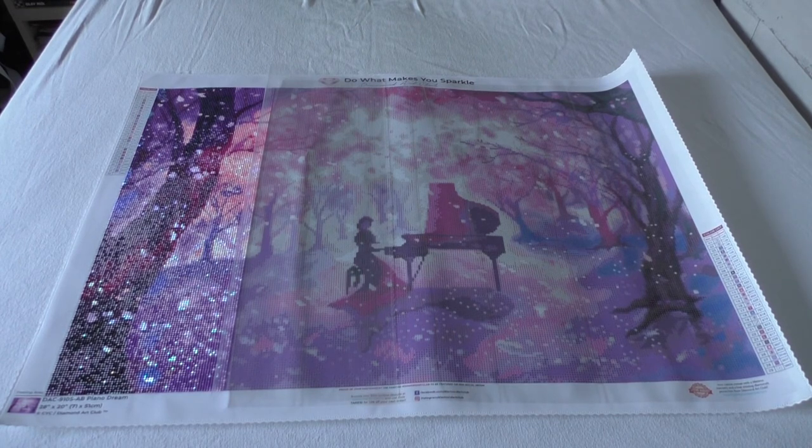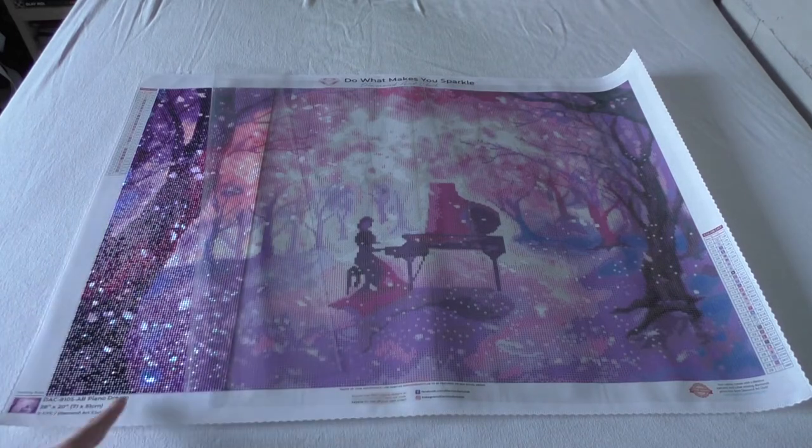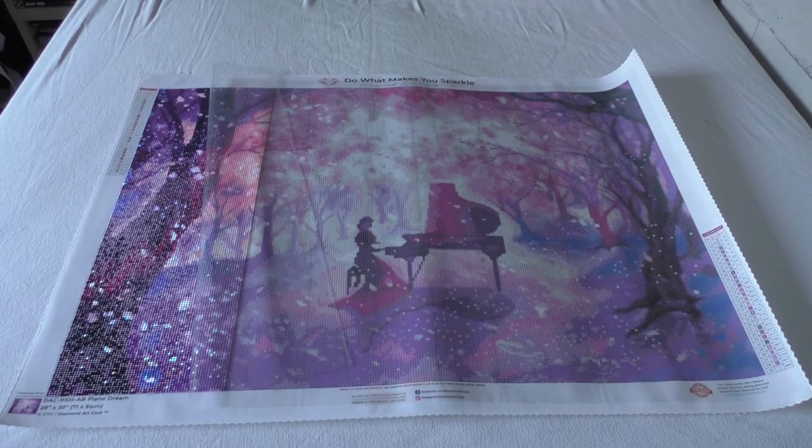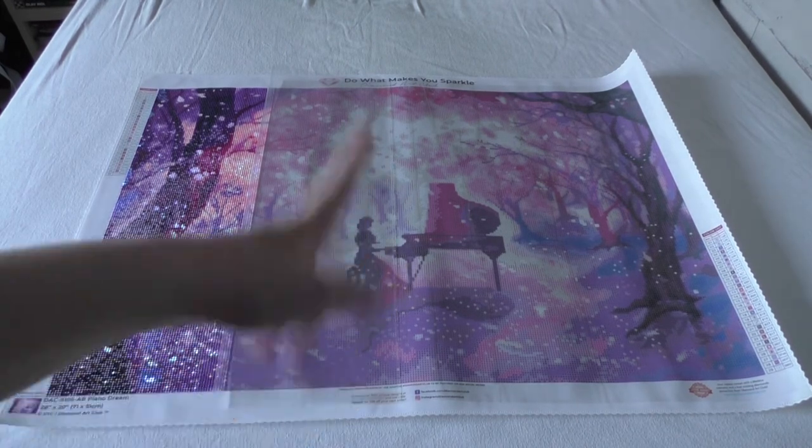The other one I can only work on at the dinner table. What I really like about Piano Dream is I added more AB drills — there were already three types of ABs in it and I added two more. You can already see the effects of the ABs in person. I also put in some 819 square ABs and some white ABs on the 3865 ones. There's so much sparkle in this one and it's really so pretty. I can't wait to get to the girl in the painting.